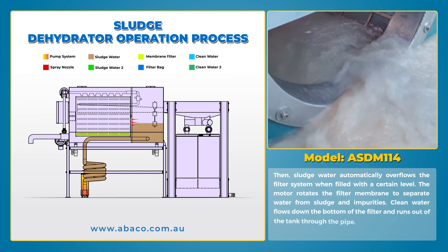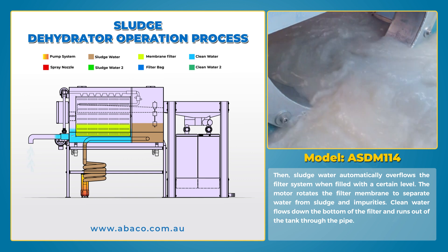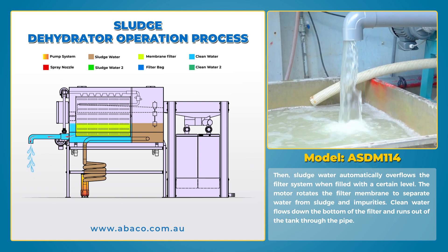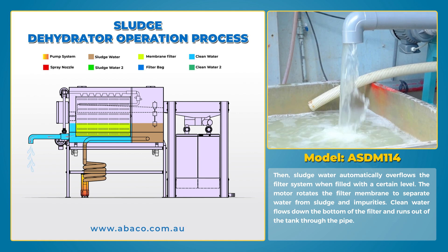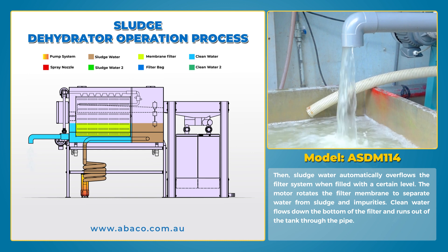Sludge water automatically overflows the filter system when filled to a certain level. The motor rotates the filter membrane to separate water from sludge and impurities. Clean water flows down to the bottom of the filter and runs out of the tank through the pipe.